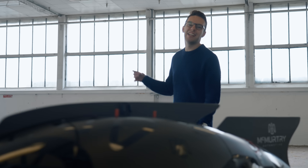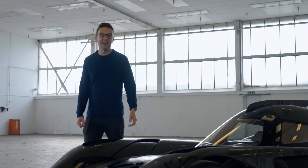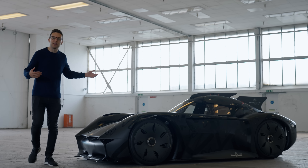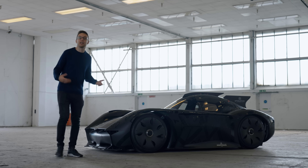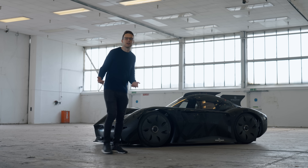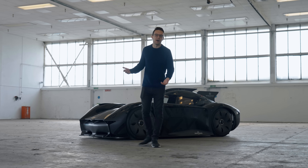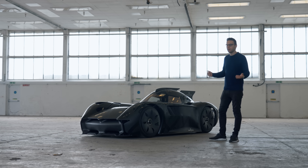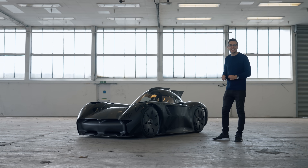Now of course the McMurtry is just a prototype for now. You are not going to be seeing this on the roads next year getting in the way of Nissan Leaf drivers at the local charging station — bit of a pity really. But if this thing can't get you excited about the future of electric cars and fast electric cars, then I'm not sure what will. You could be looking here not just at the future of how you might do a track day one day, but the future of the hypercar itself.